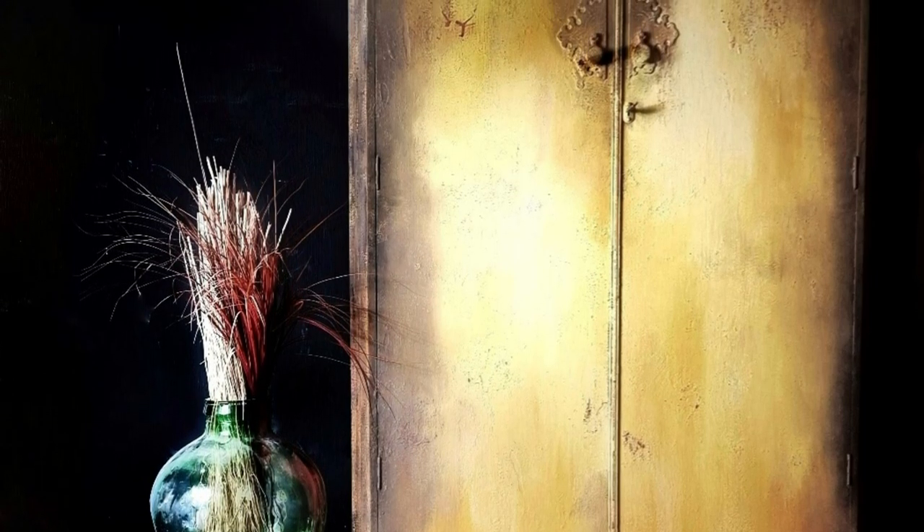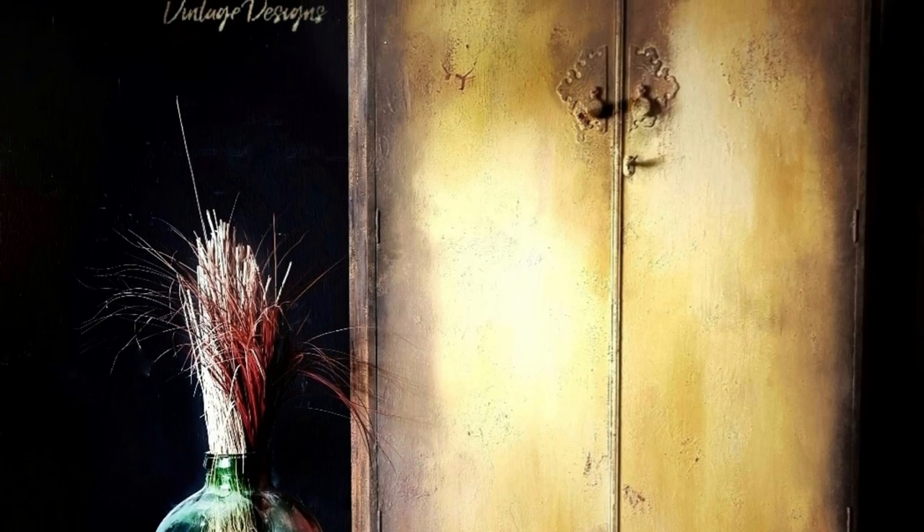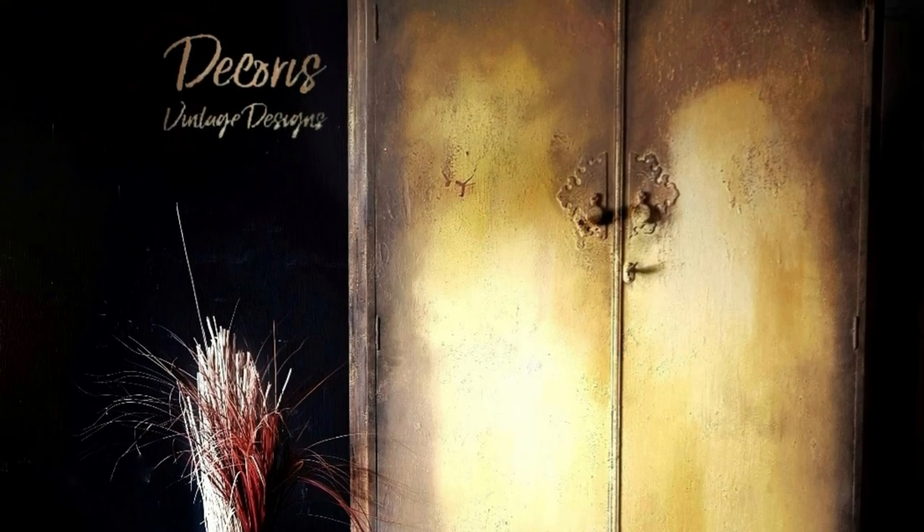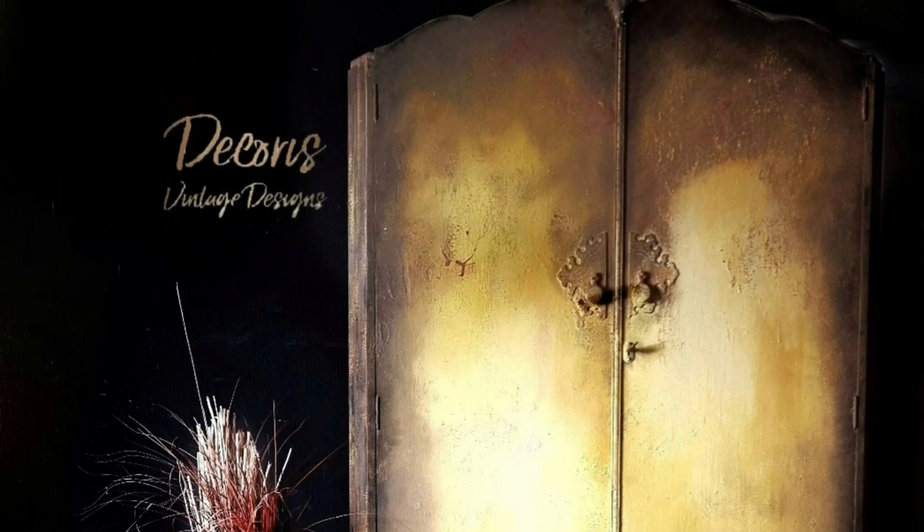Hi guys, Jodie here from Decorers Vintage Designs. In today's video I'm going to be showing you the process I took to achieve this very bright and bold grungy look, so stay tuned for that.